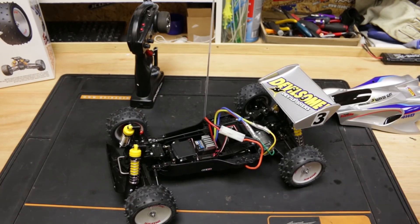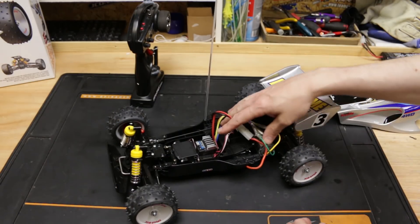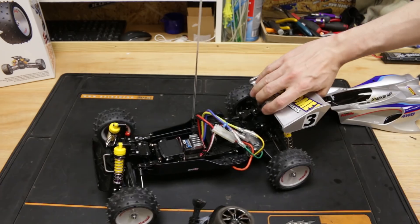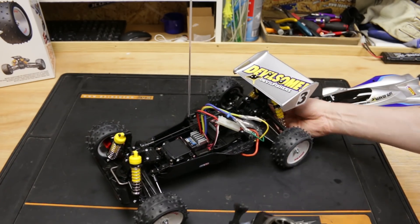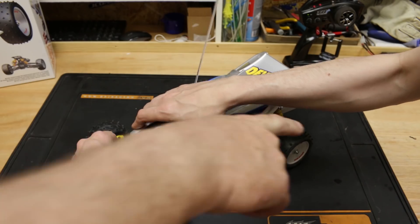All right guys, she's ready. We've done all the setup off camera because it took ages — we pressed all the wrong buttons and it all done crazy stuff. So we've got it all set up, all wired in, all plugged in. Got it bound up to this transmitter. And she works. She's alive. Here's the finished body shell.